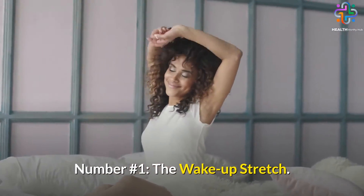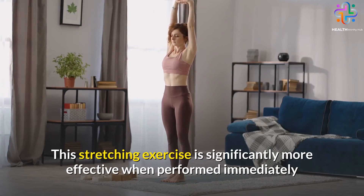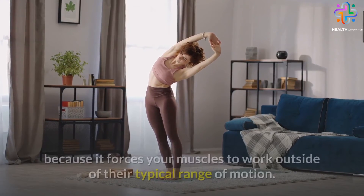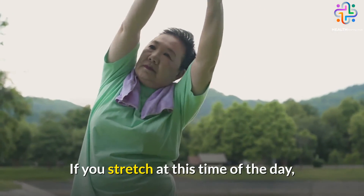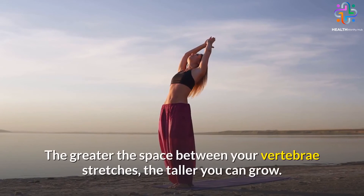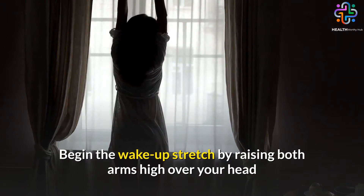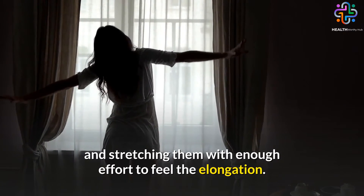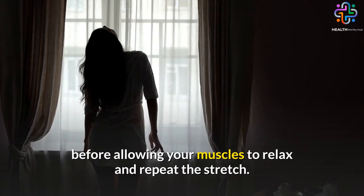Number 1: The Wake Up Stretch. This simple and effective stretch doesn't require much instruction. This stretching exercise is significantly more effective when performed immediately after waking up in the morning, because it forces your muscles to work outside of their typical range of motion. If you stretch at this time of day, the fluid inside your spinal cord's intervertebral discs can move freely. The greater the space between your vertebrae stretches, the taller you can grow. Begin by raising both arms high over your head and stretching them with enough effort to feel the elongation.